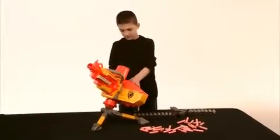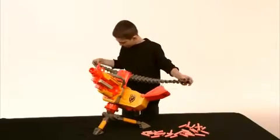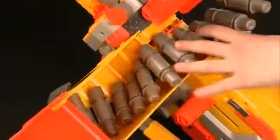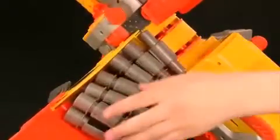Next, open the breech cover and the ammo box cover. Take your loaded belt and make sure the Nerf logo is facing up and the darts are facing forward. Lay the belt in the ammo box, taking care to keep the logos facing up and to not tangle the belt.